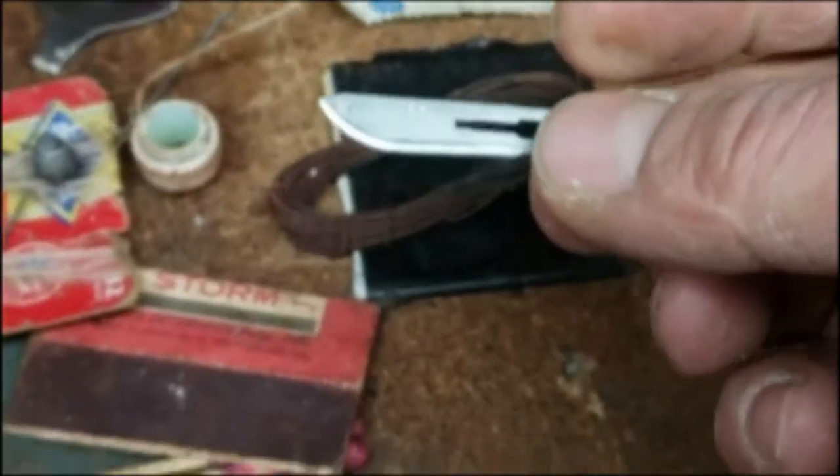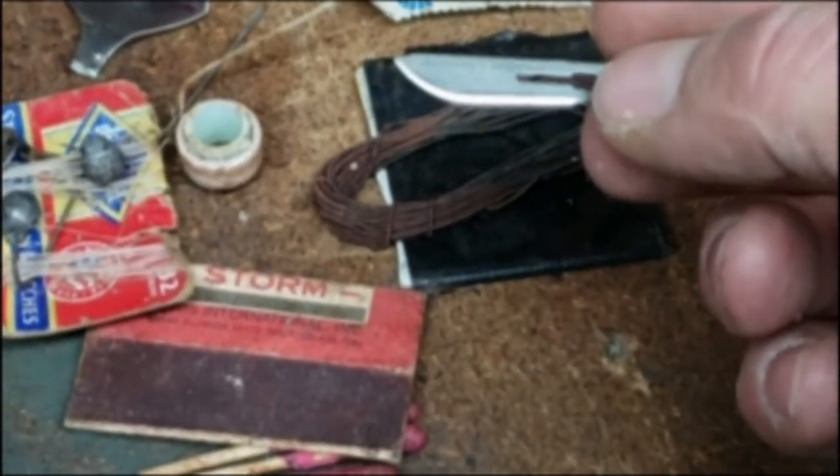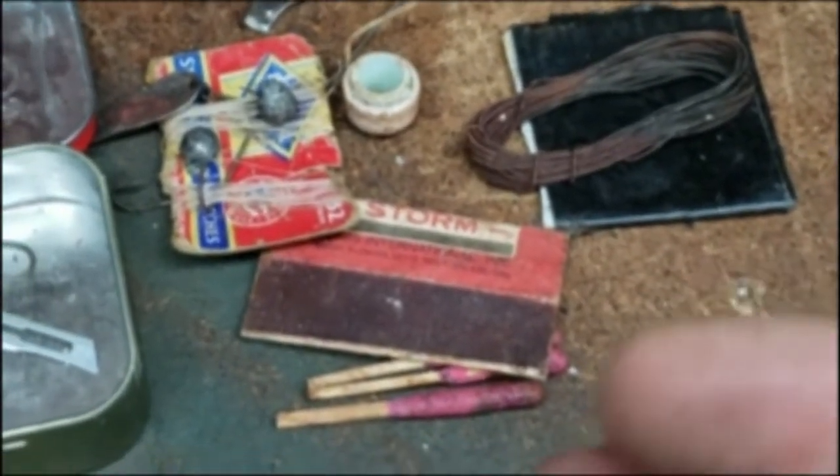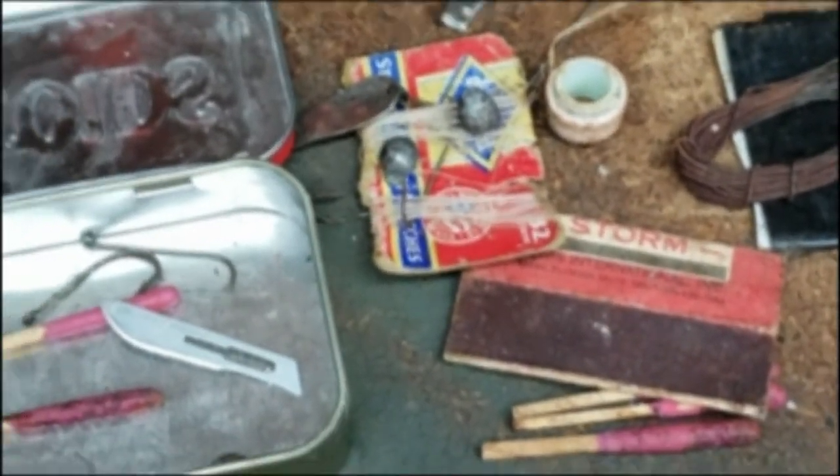Lastly, there's a little tiny razor blade for first aid, repairs, and food prep. That is the kit - it kind of goes from the whole escape and evasion context into more of the survival kit realm.